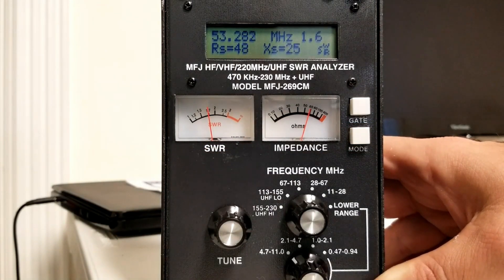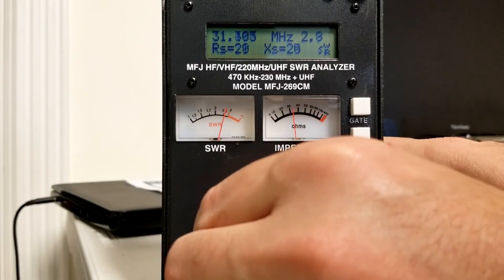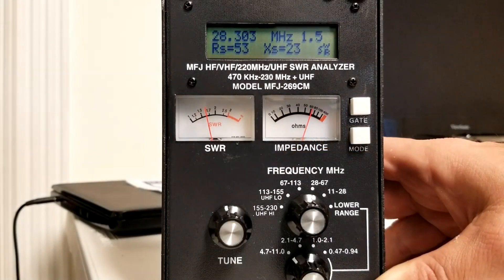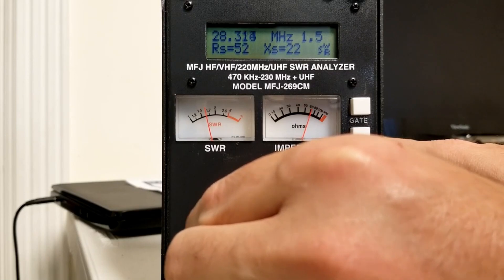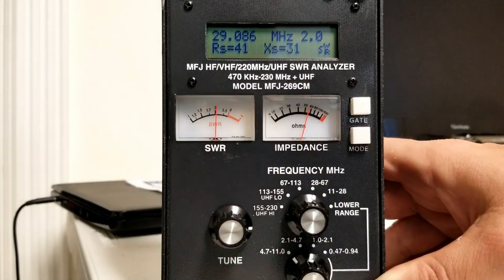Now let's switch to 10 meters. 10 meters is going to be 28.3 MHz to 29.7. We've got to go all the way down, so let's see how 10 meters is looking. We can see it starting to drift right there — we're getting close. At 28.3, we're at about 1.5. It's pretty close to 1.5 — very usable. And then as we come up, you can see it doesn't travel quickly back up. At about 29 MHz, we get into about 2.0 — around 2 is pretty good. Of course, the tuner on many radios will take care of that for you.